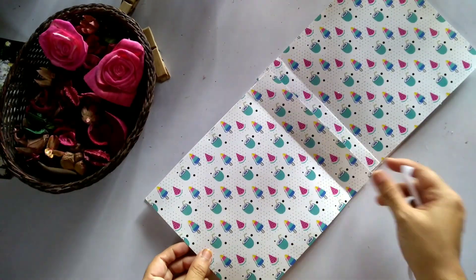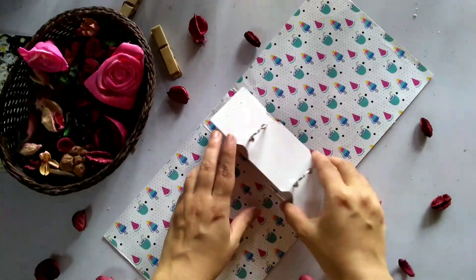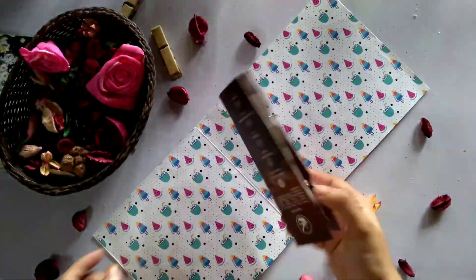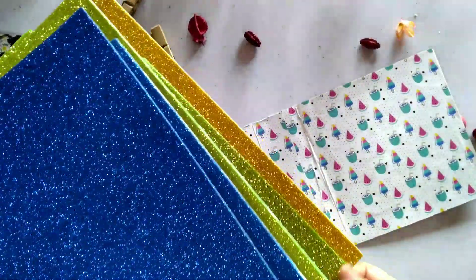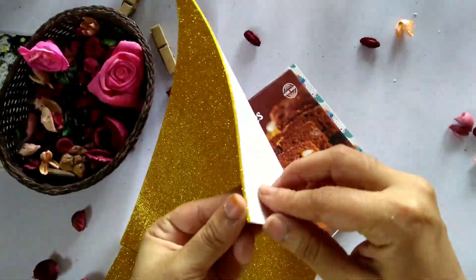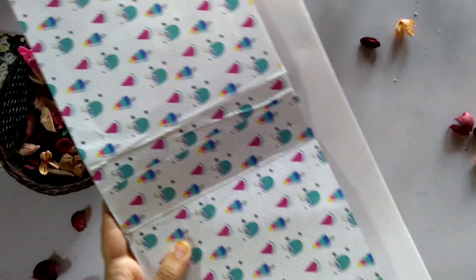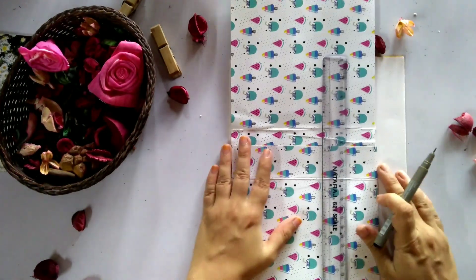We will fix the inner side. We will fix the ring. We will fix the outer side. We will fix the glitter sheet and the glitter foam sheet.